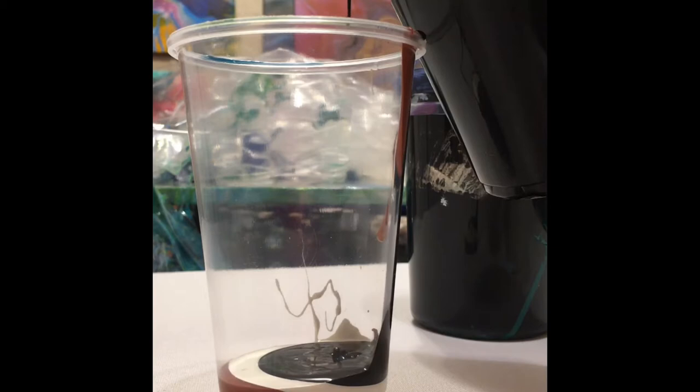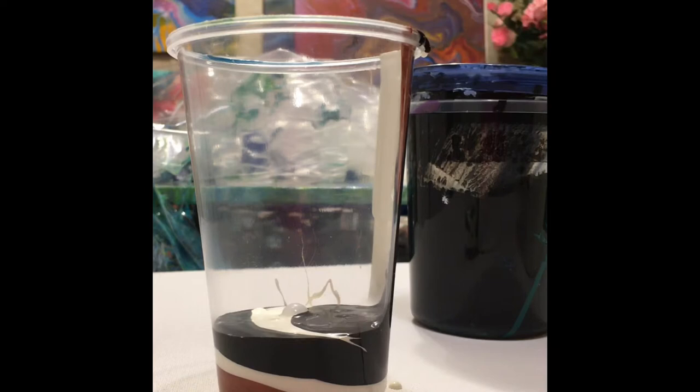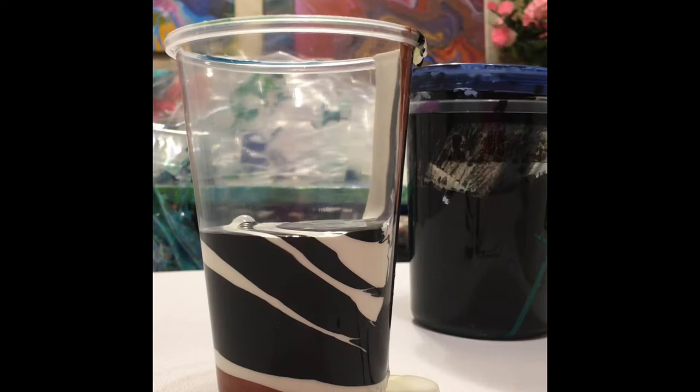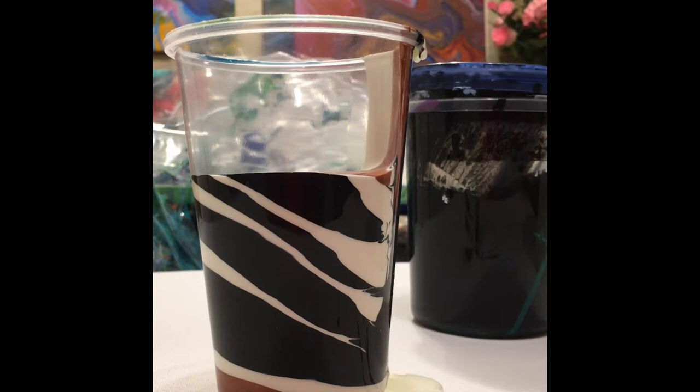This is how we layer our cup for the blind swirl technique. First I put in a metallic — in this instance, first copper, then white, then alternating black, white, black, white. I'm making the layers of black thicker than the white, and on the next cup I'll make the layers of white thicker than black and use a different metallic — gold.